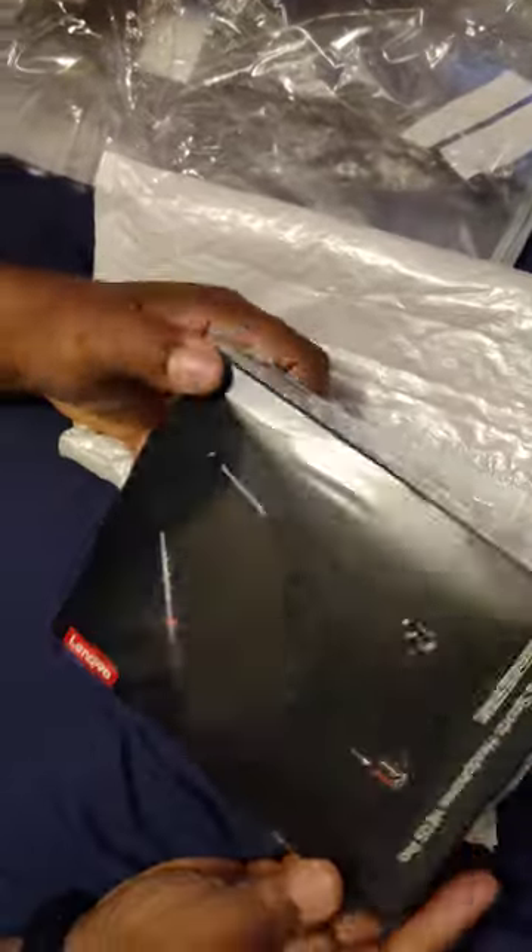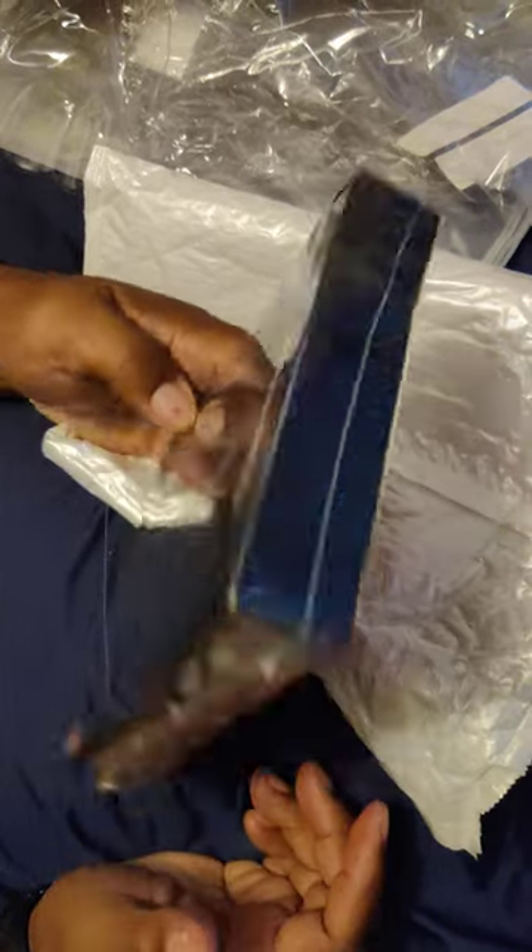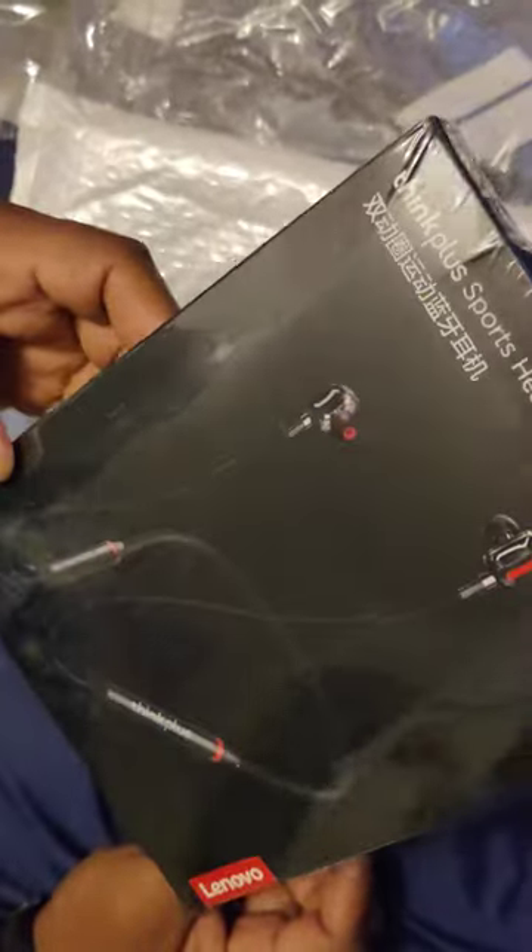Now this here — I got it because I saw it says Think Buds by OnePlus. OnePlus makes these. This was under 10 bucks, so I'm gonna try those out and I'll let you know how that goes.